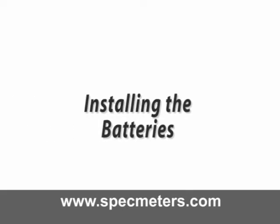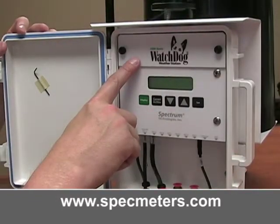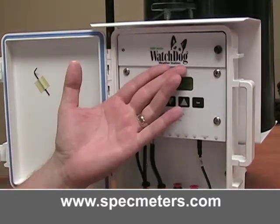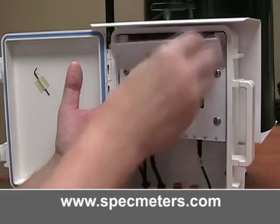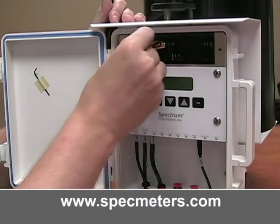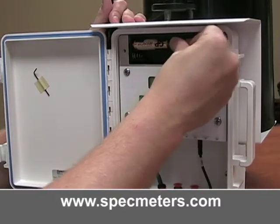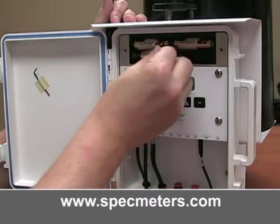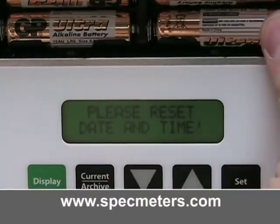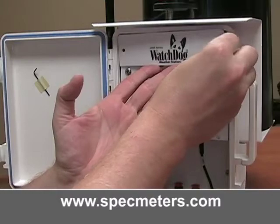Installing the batteries. The stations are powered by the included four AA batteries, which should provide continuous power for up to one year. The battery compartment is accessed by removing the thumbscrews on the upper cover of the station. Insert the four batteries. Whenever the batteries are replaced, the time and date must be reset immediately so the data is time-stamped correctly. The station will beep and the screen will flash to prompt you to set the date and time. Then put the battery cover back on.